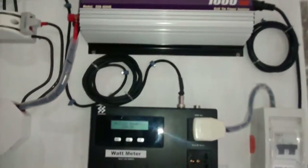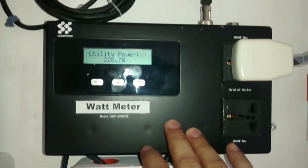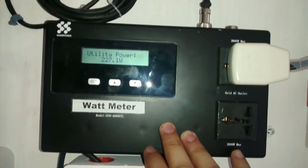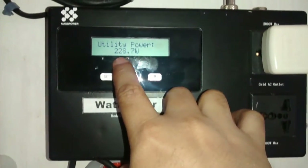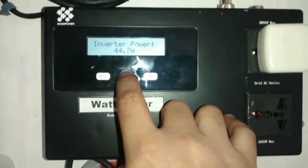Taking a look now at the grid-tie inverter with limiter, the GTI-L. This was conceived by HertzBlasterX of YouTube, or HertzBlaster of TupidPC.com and Facebook. You can also find them at facebook.com/solarpowerPhilippines. Currently, utility power shows the house is consuming 230 watts, and the inverter is only producing 44.7 watts.